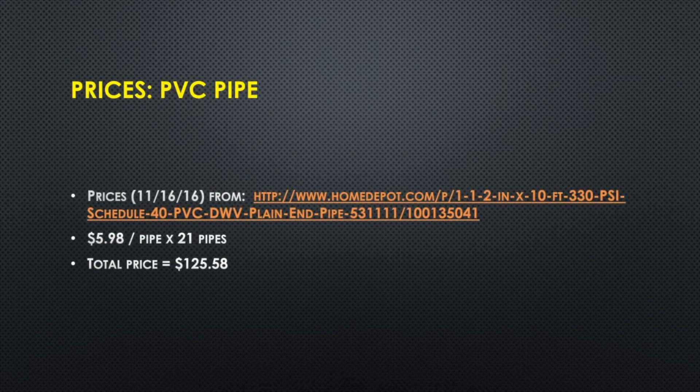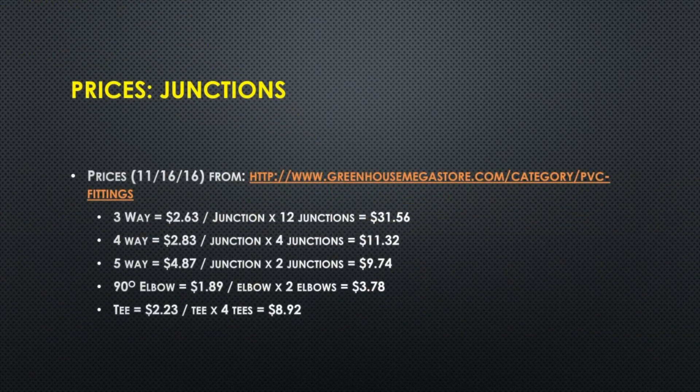Looking at the Home Depot's web page on November 16, 2016, if you buy more than 15 lengths of pipe it's $5.98 per length — 21 pipes, that's $125.58. For junctions, there are lots of places that sell this stuff. GreenhouseMegastore.com is one where they have everything needed: three-ways, four-ways, five-ways, elbows, and tees. The five-ways are the most expensive, but none of them is terribly expensive. You could do an internet search for greenhouse PVC fittings and find lots of sellers — pick the one you like best and you may find better prices.